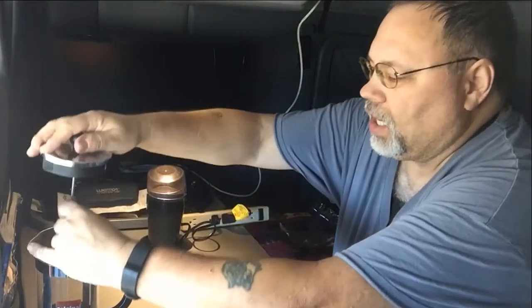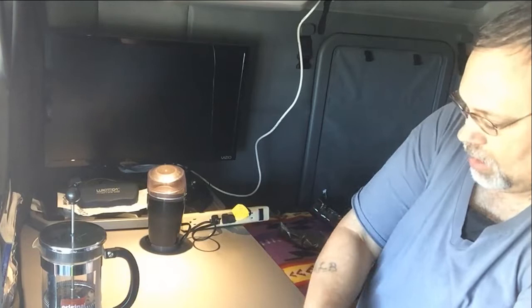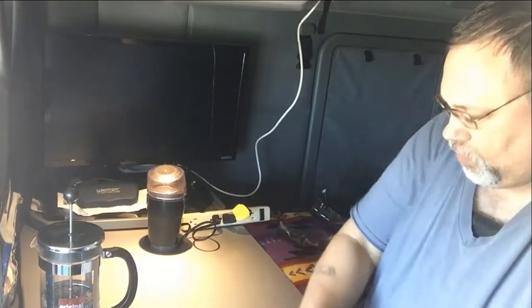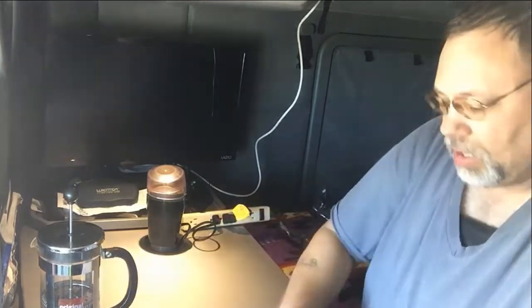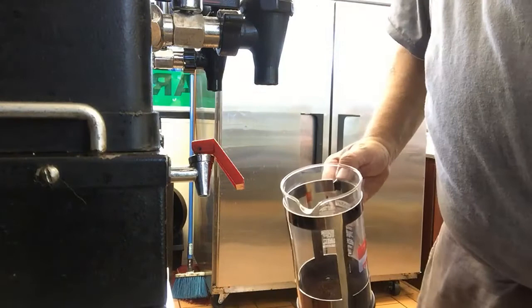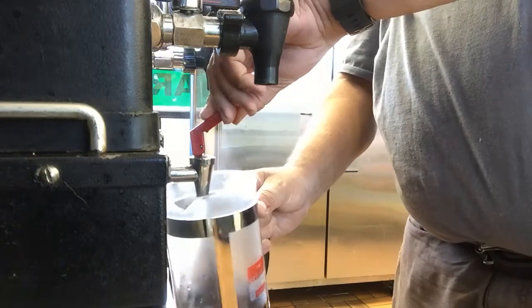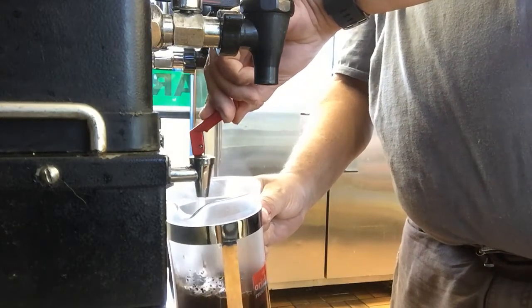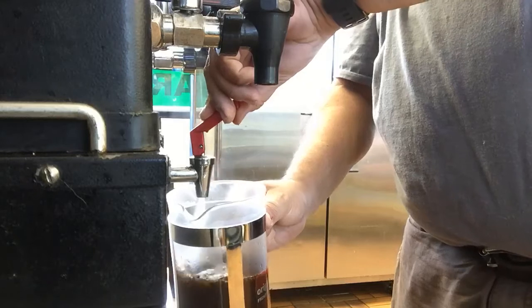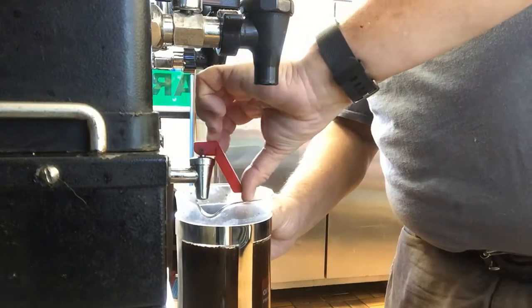I just got to take this inside and get some hot water — boiling water, actually. Fill it with hot water up to the band.